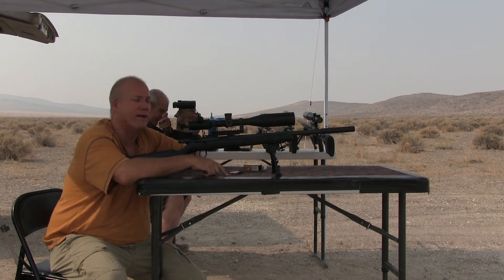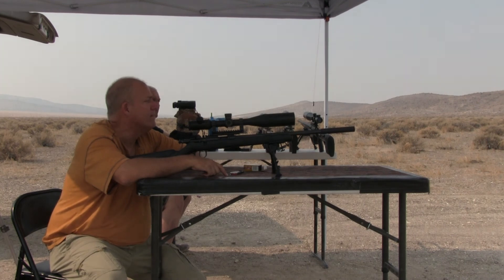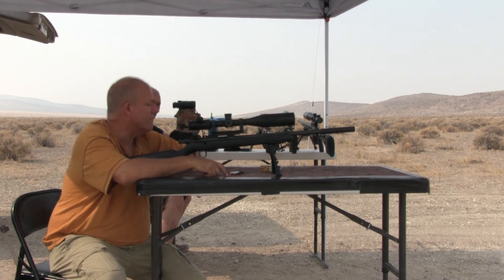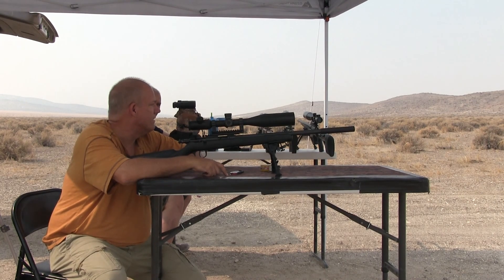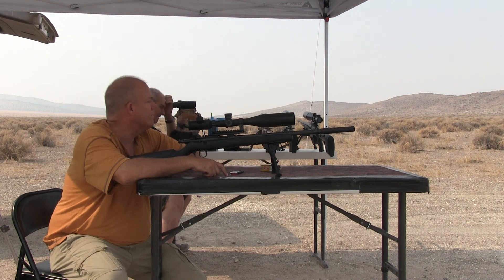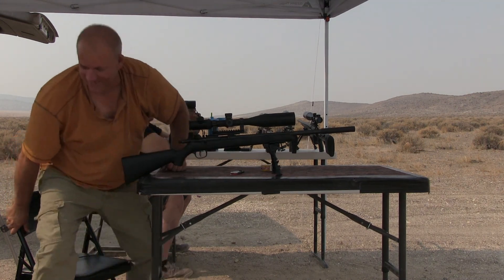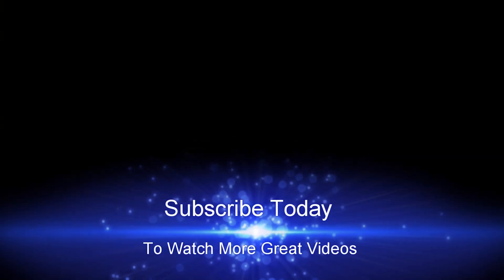I've only got a few hundred rounds of subsonic left. I bought this stuff probably around 2008 to 2010. Oh, I've got a whole box of 500 of that at home — I've been living off this for years now. All right, thanks for watching. Take care. Bye-bye.